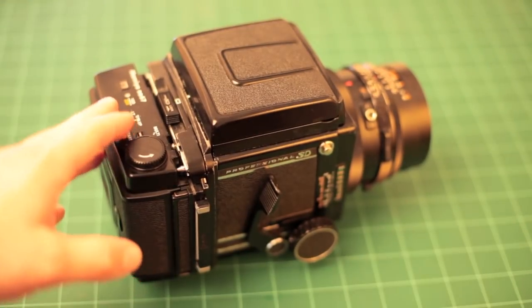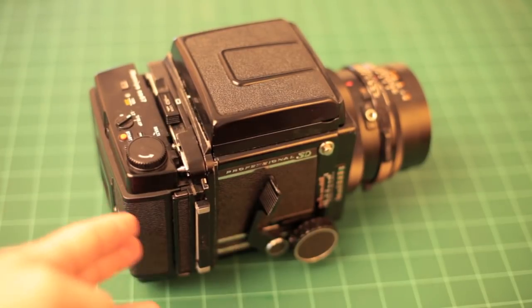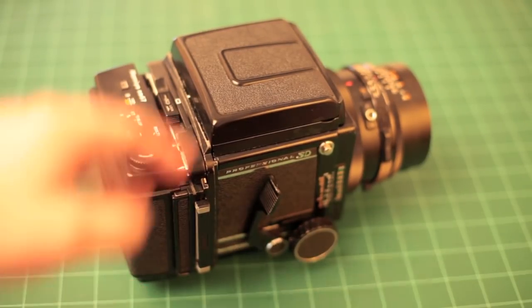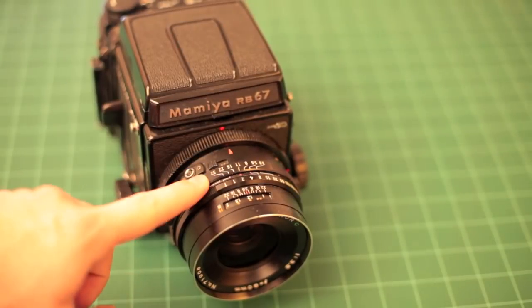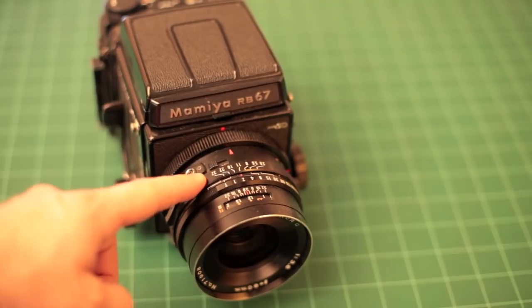In the 90s, they updated the line to the Pro SD model, and really the major update for the Pro SD model was a different bayonet mount to accept KL lenses.